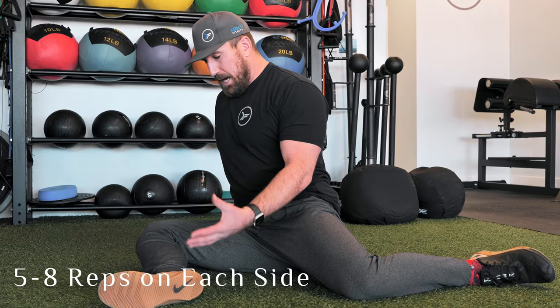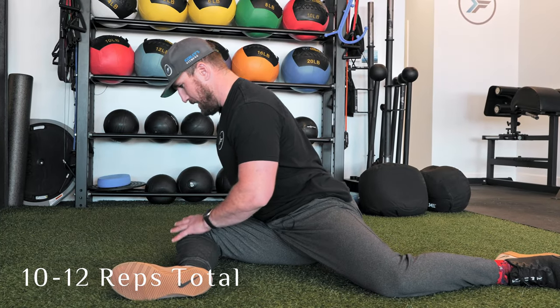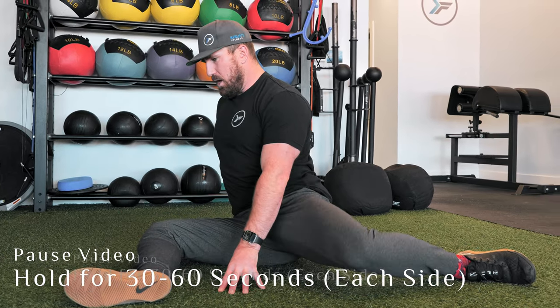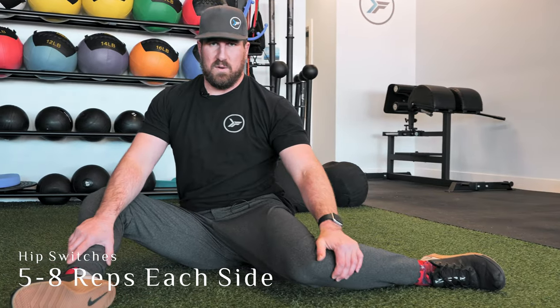After those, I like to do a few switches. I go into that split and let my hip follow, ending up on the other side — I split, end up on the other side. The less contact to the floor, the harder it becomes; the more contact, the easier. Progress or regress it however you need — about ten to twelve of those. So to recap: 30 to 60 second stretch each side, five to eight hip openers each side, five to eight switches each side. Boom — bulletproof hips.